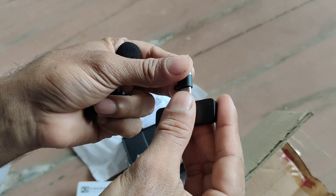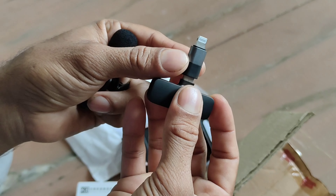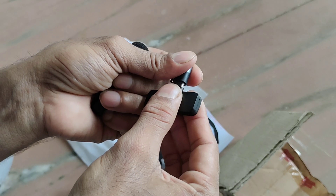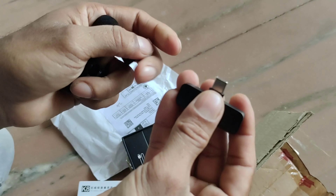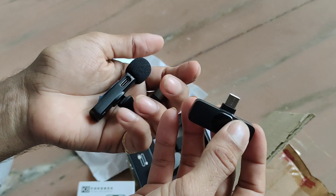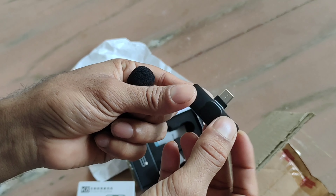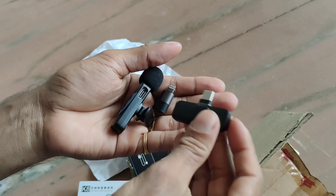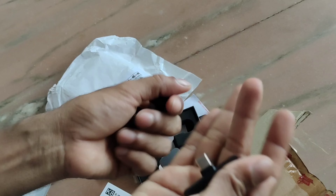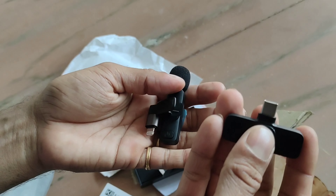We're going to connect it. If we have an Apple phone, we're going to use this. If we don't have a C-type, then we'll check the quality. Now I'm going to check this — it's connected to our phone with a charging board.